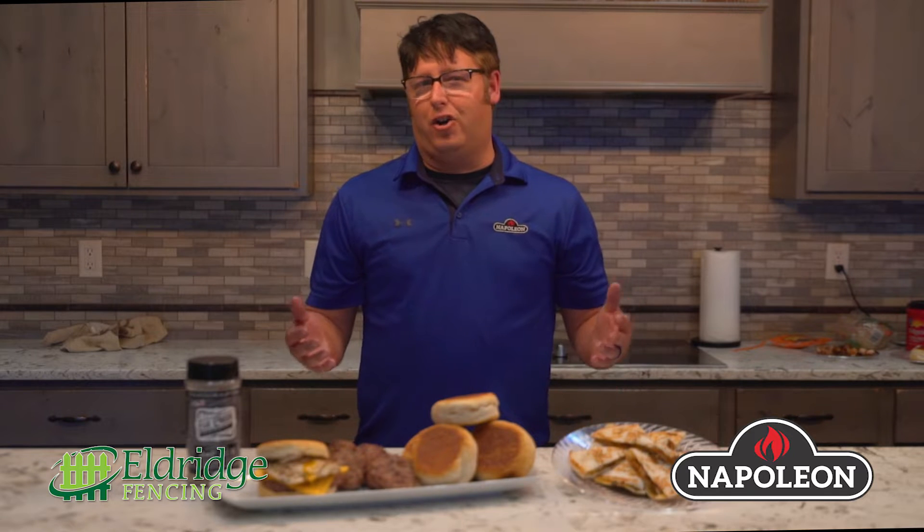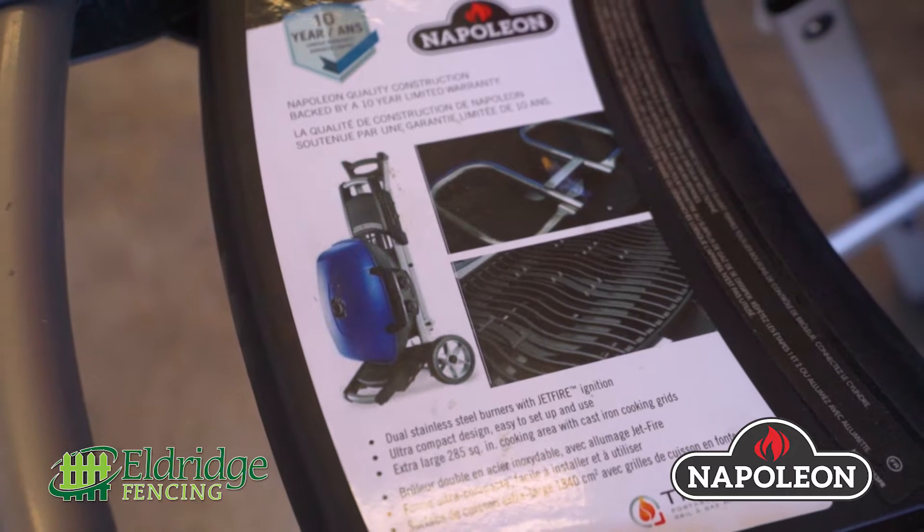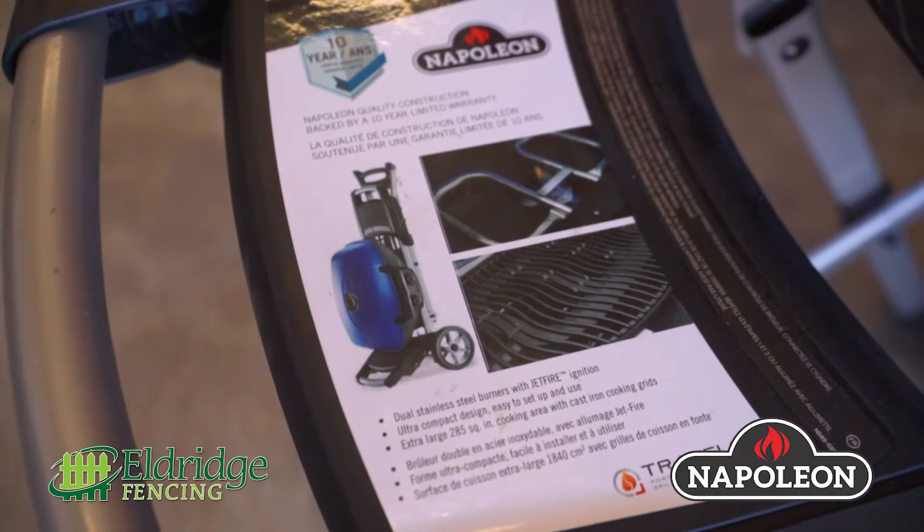Hi, I'm Frank Wirth, and today we are going to talk about our new Travel Napoleon Grill. It's a scissor cart grill, all sold at Eldridge Fencing. I want to show you some really cool things that you can do on this grill.